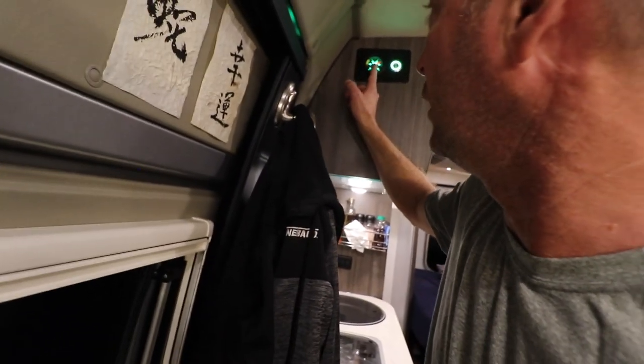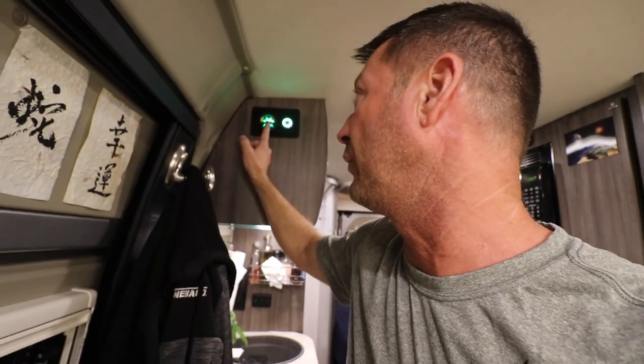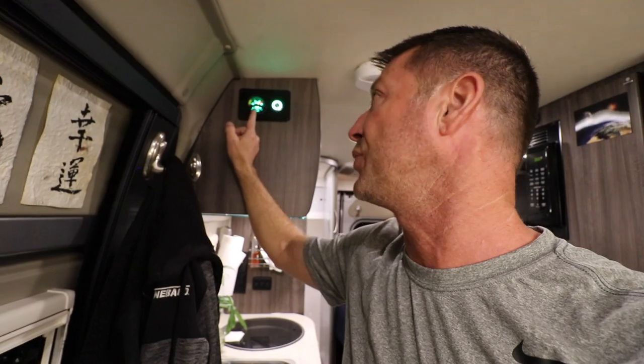We're at about 71% state of charge right now. So it's going to run for an hour or until it gets to 90%. My guess is it'll get there in about 45 minutes and then turn off. And that's how you do an on-demand charge and do stealth mode.